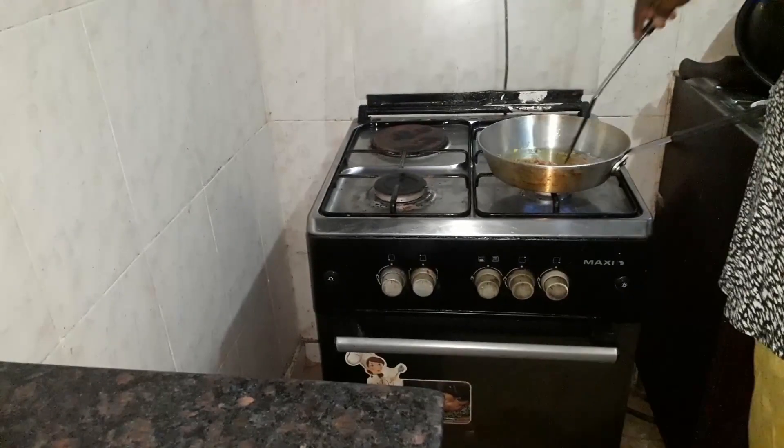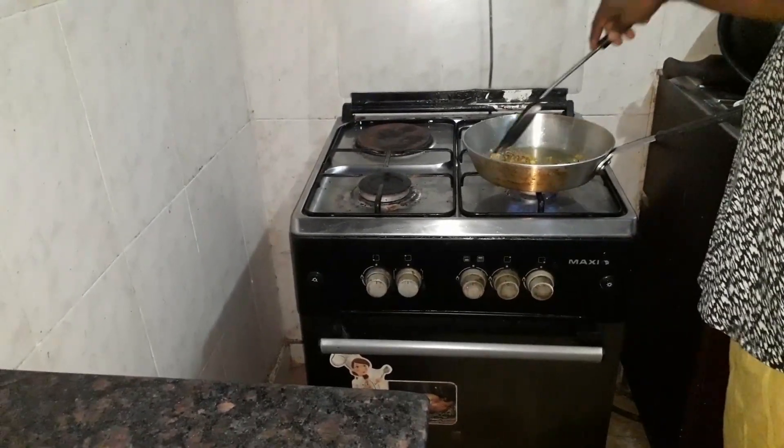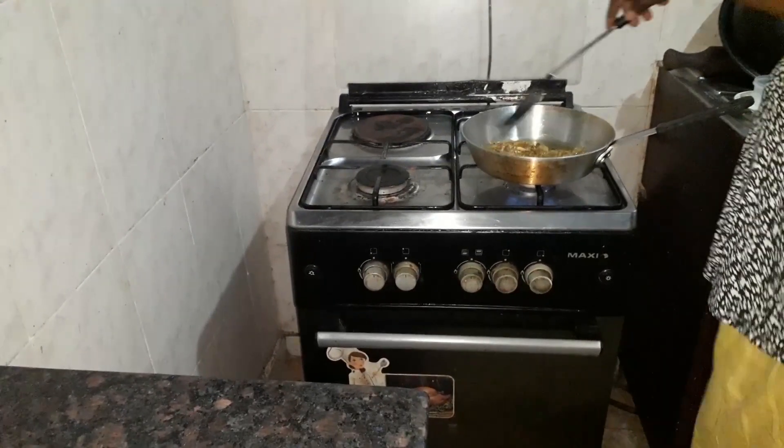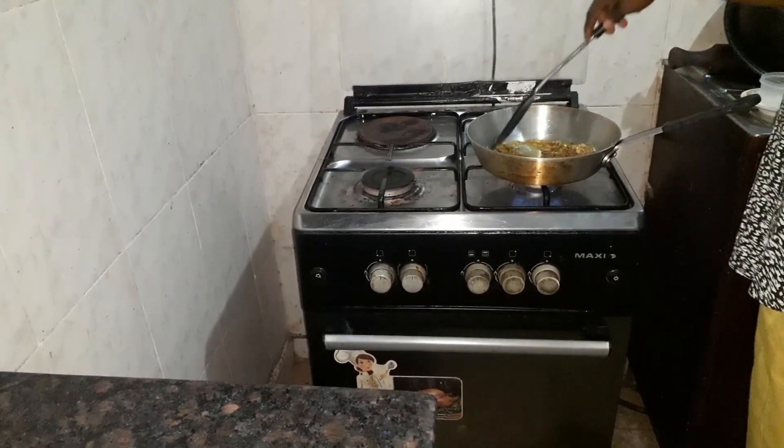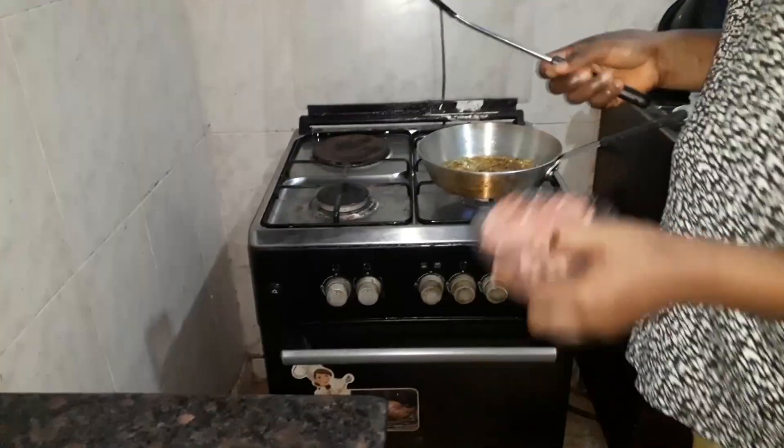We are preparing the filling for the meat pie. Prepare the filling first for it to cool down before we start preparing the dough. So next up I'm going to be putting in the grinded meat.